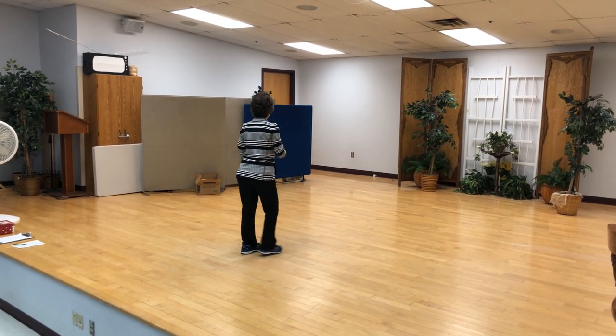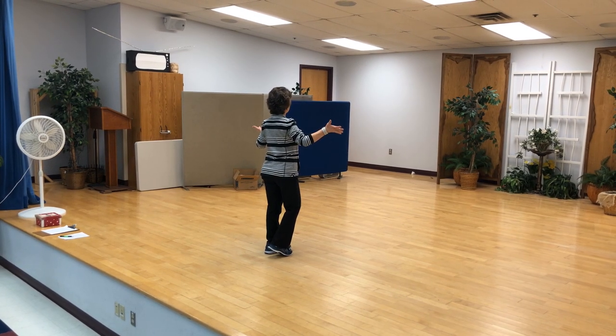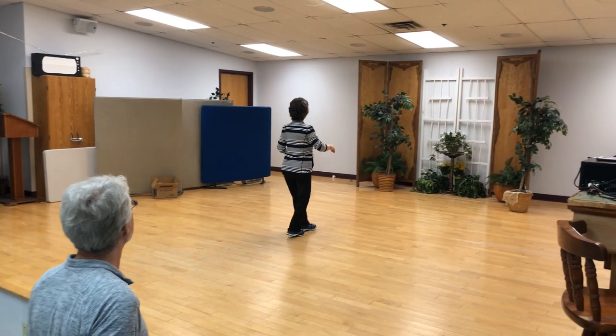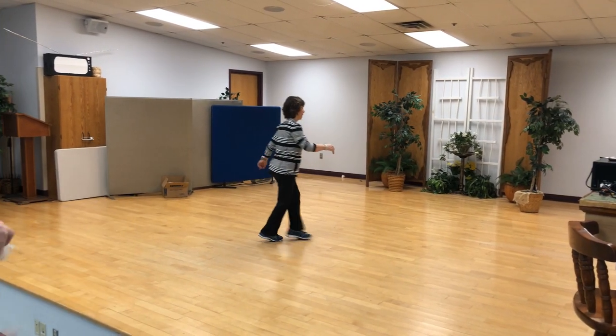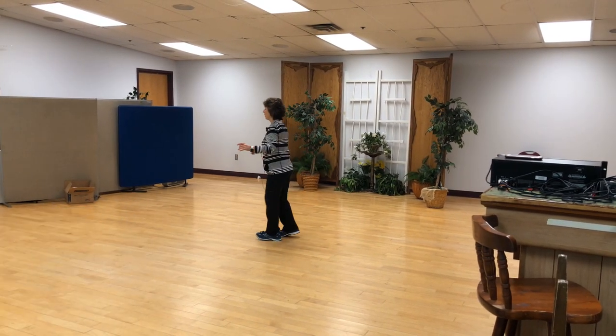All right, let's put the whole dance together from the beginning. There are no tags or restarts — four-wall dance. Walking forward, ready and one, two, three and four, five, six, seven and eight. One, two, three and four, five, six, seven — step points.